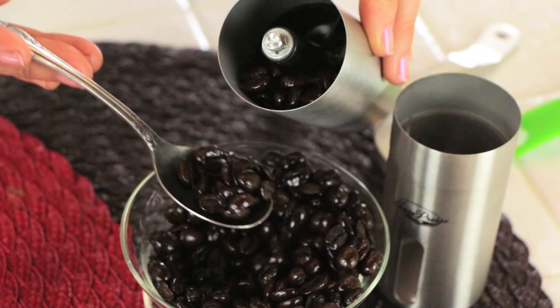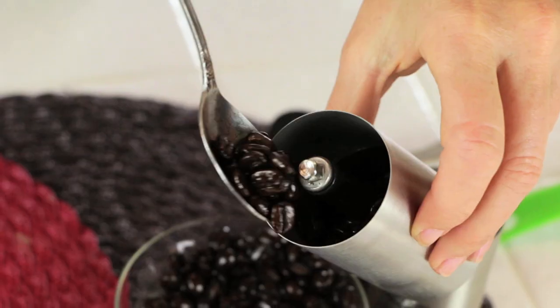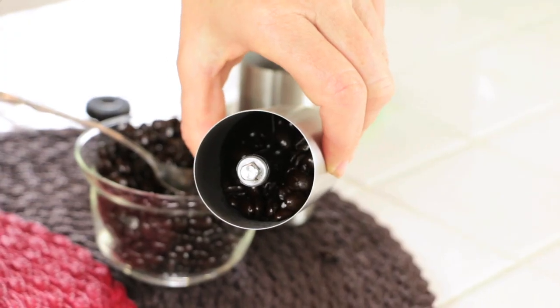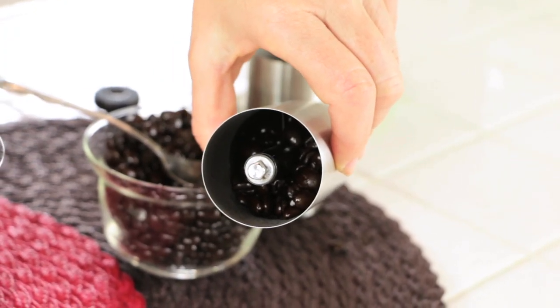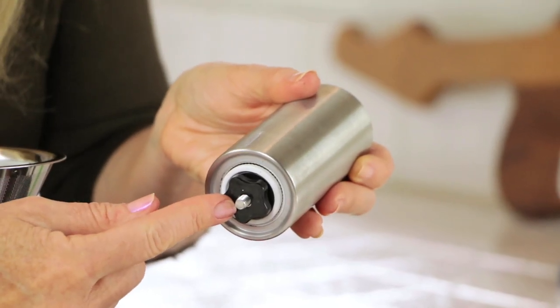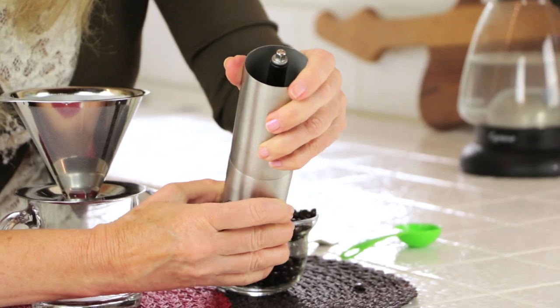I'm putting in three tablespoons of beans into my handheld JavaPress coffee grinder. Give it a shake, and that's what three tablespoons of coffee beans looks like in your JavaPress hand crank coffee grinder. Set the bottom to a medium coarse grind — that took some trial and error, so do this at home. On top it goes.